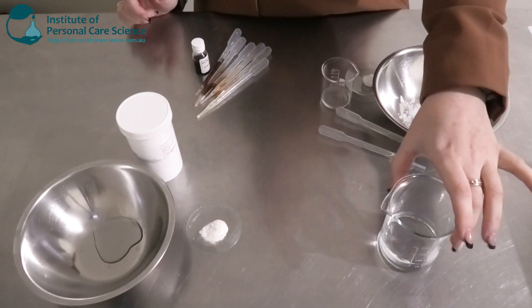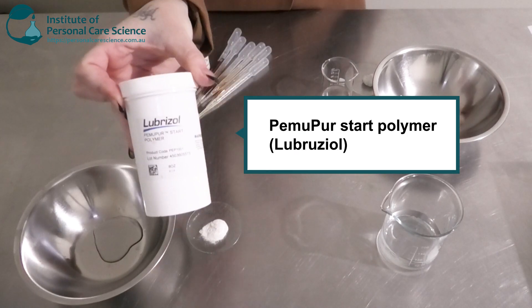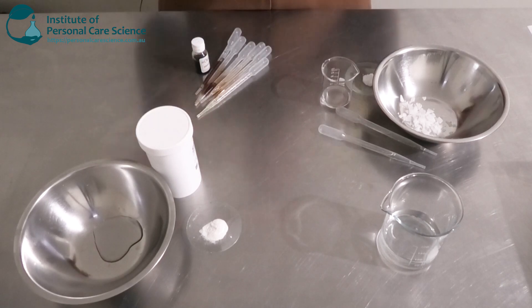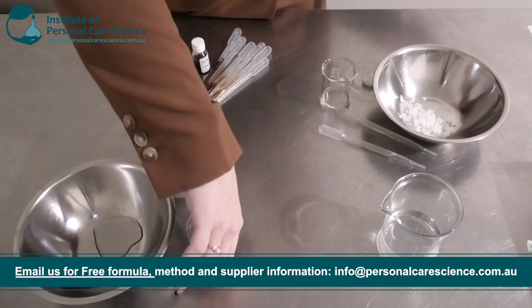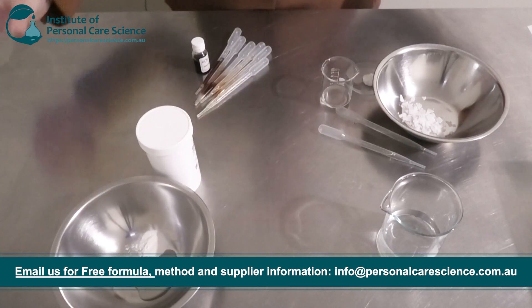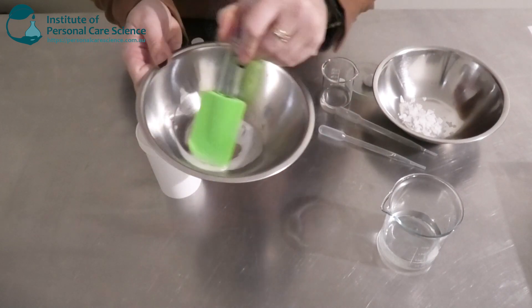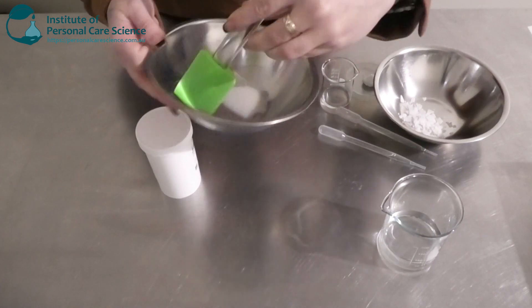Firstly I have my water phase here. I'm going to be using this Pemmupirstar polymer by Lubrizol. To speed up the process of hydrating this polymer, I'm going to add it to a bit of propanediol and do a slurry, then use my overhead mixer and add it to my water. It will take some time to hydrate, but the slurry method will speed up the process. The Pemmupirstar is a more natural alternative polymer by Lubrizol — a really good option for a natural formulation.